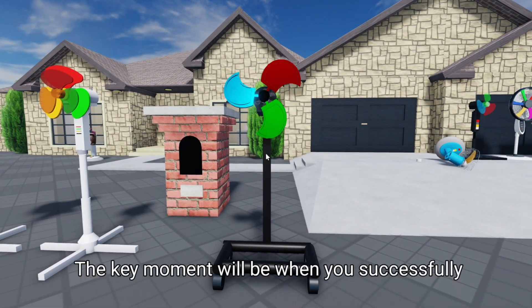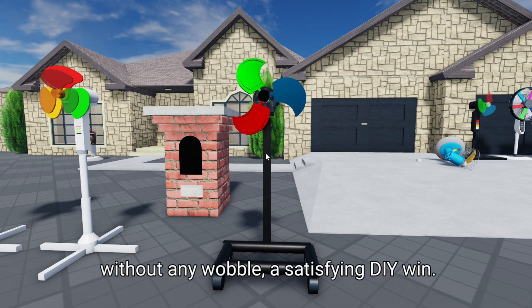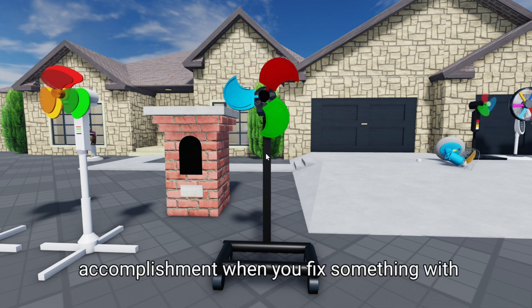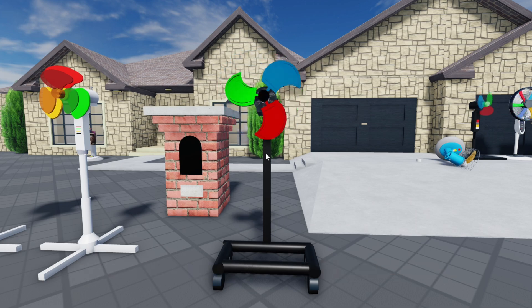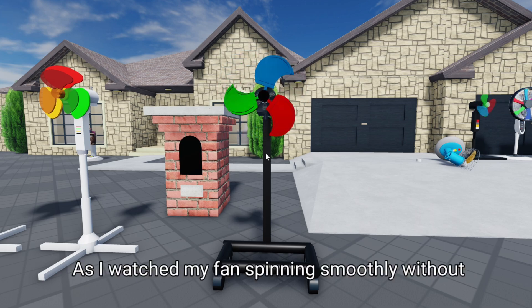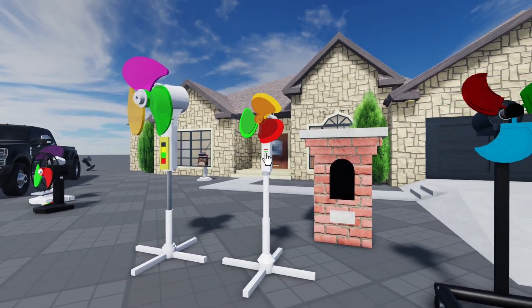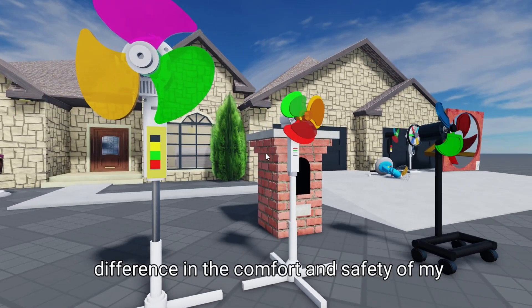The key moment will be when you successfully balance the fan and see it running smoothly without any wobble — a satisfying DIY win. There's nothing quite like the feeling of accomplishment when you fix something with your own hands. And the best part is that you'll be able to enjoy your cool, quiet, and safe room once again. As I watched my fan spinning smoothly without any wobble, I felt a sense of pride and accomplishment. It was a simple DIY fix, but it made a big difference in the comfort and safety of my home.